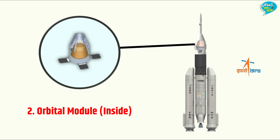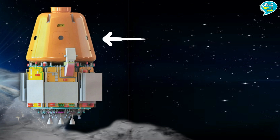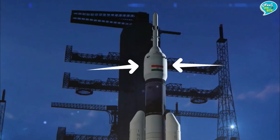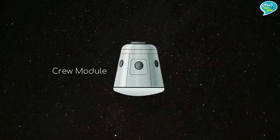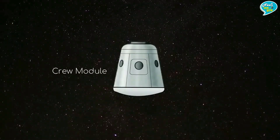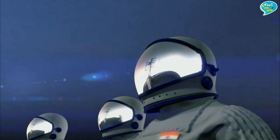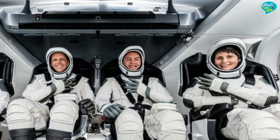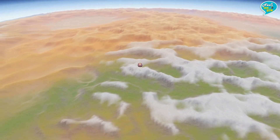नंबर दो — Orbital Module। ये गगनयान मिशन के रॉकेट का दूसरा और बेहद महत्वपूर्ण हिस्सा है। यही वो हिस्सा होगा जहाँ लॉन्च के वक्त तीनों भारतीय अंतरिक्ष यात्री बैठे होंगे। Orbital Module के मुख्य रूप से दो भाग हैं — Crew Module और Service Module। Crew Module वो भाग है जहाँ भारत के एस्ट्रोनॉट्स बैठेंगे। इस क्राफ्ट में एक महिला सहित तीन भारतीय अंतरिक्ष यात्री भेजने की प्लानिंग की गई है, और यही हिस्सा वापस पृथ्वी पर आएगा।